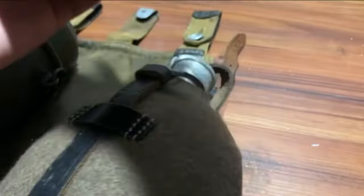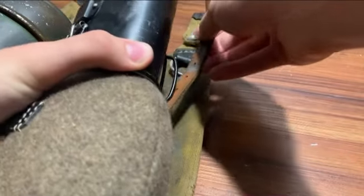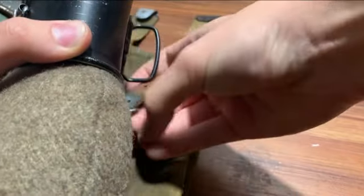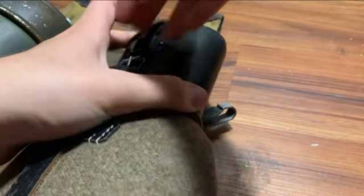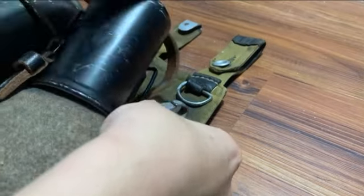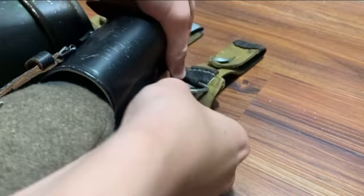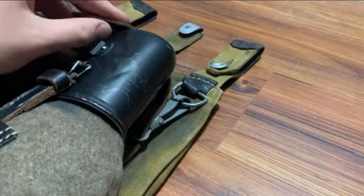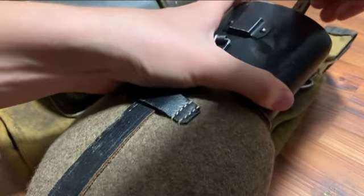Then you attach your canteen cup and just loop that around. With this buckle part, you're going to want to clip it onto here, onto this D-ring, just like that. And then we're going to take the rest of this and just keep it through the fingers.